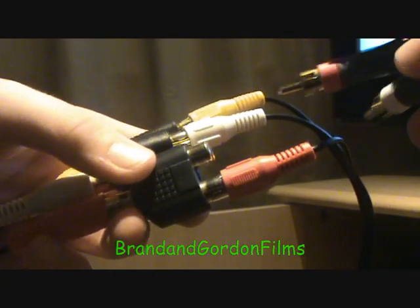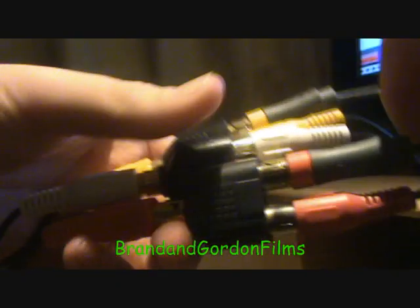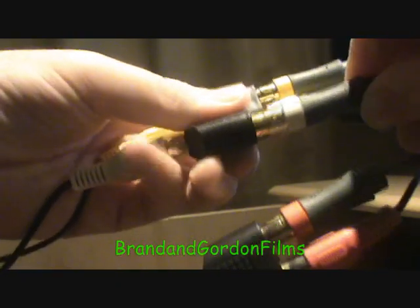Then you want to take your Xbox RCA plugs and do the same thing: red to red, yellow to yellow, and white to white.